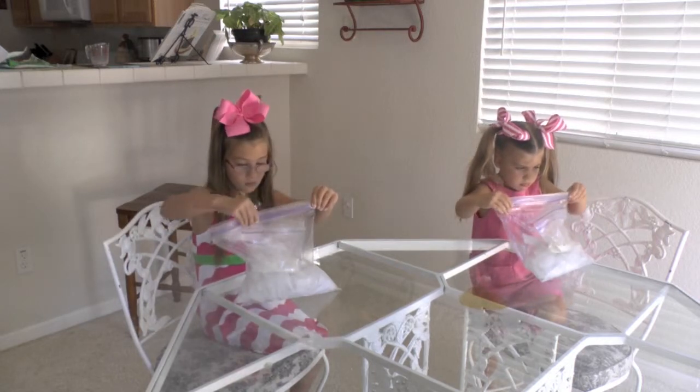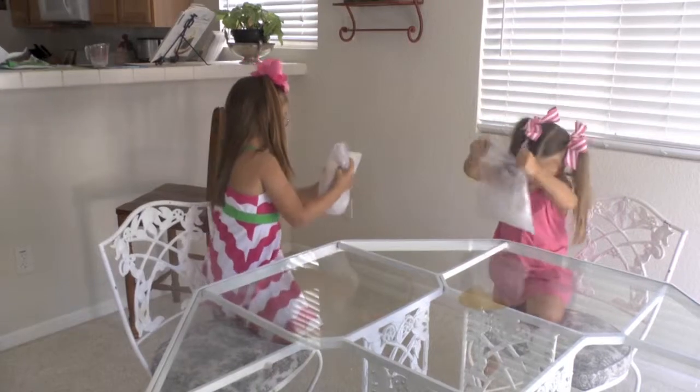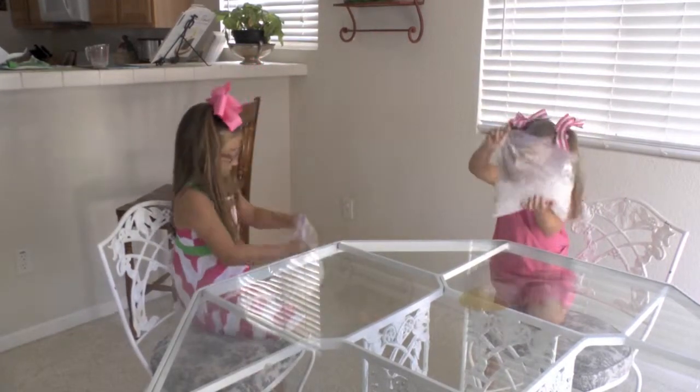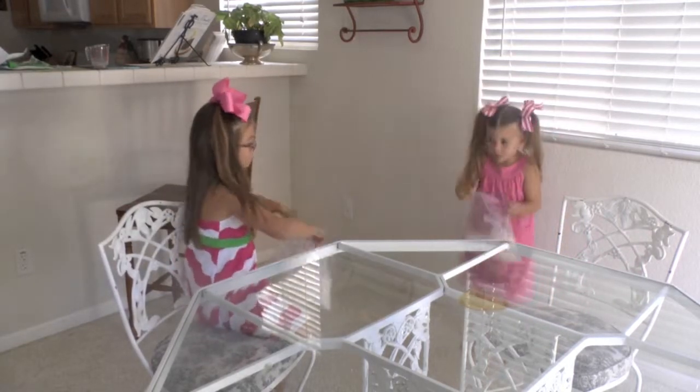And then you're going to start shaking it around. Now the girls are shaking their ingredients and making their ice cream. In about 10 minutes it should be frozen and ready to eat.